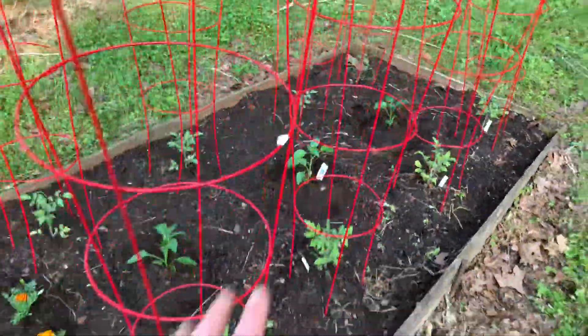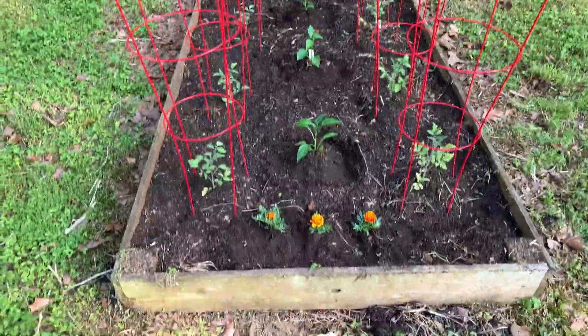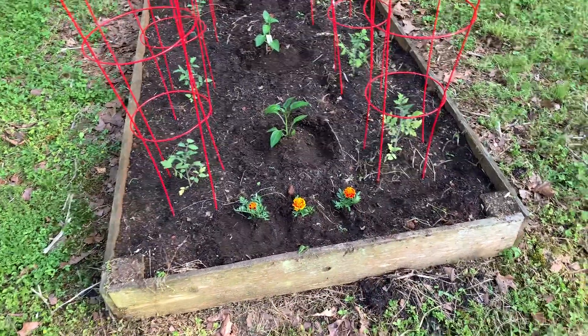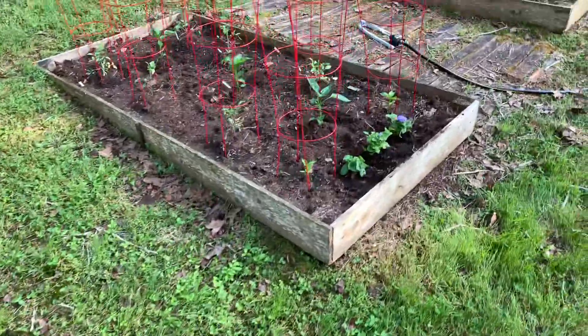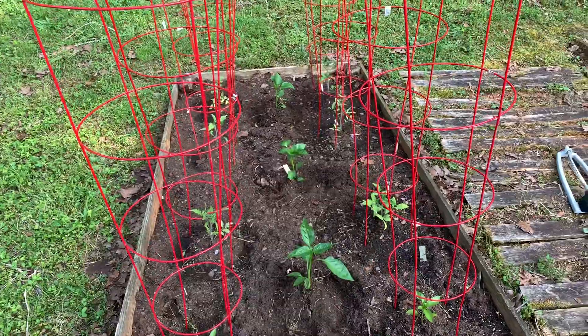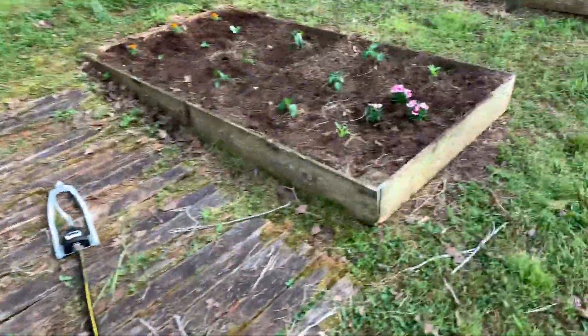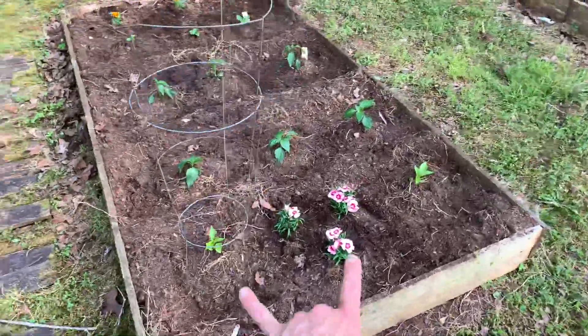Purple bell peppers, and I put those in the middle hoping I could just kind of use the cage on either side, put some pretty flowers in the front. Again, pretty flowers in the front, and I put California Wonder peppers in the middle — we'll see what it does.